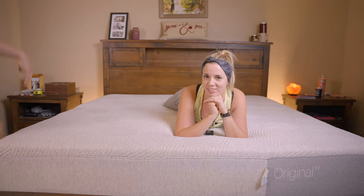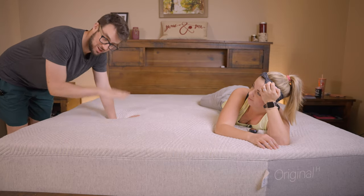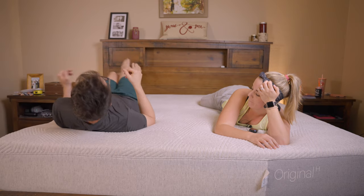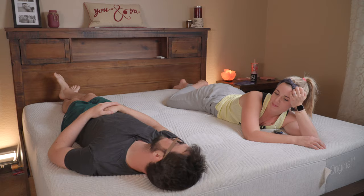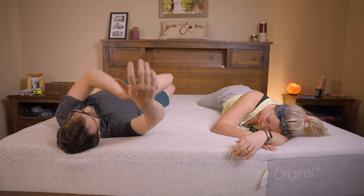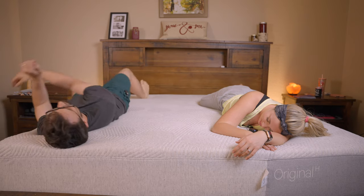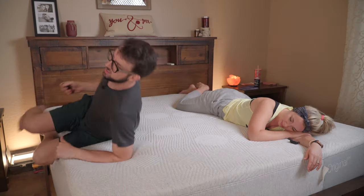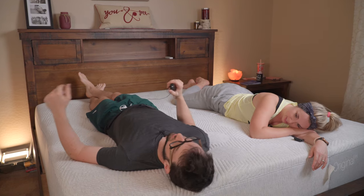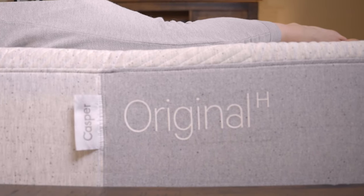And like any bed for couples, I always want to show people what it's like with two people for motion isolation. So I'm going to get in bed — did you feel that? I mean barely. Rolling over... this feels so good though, seriously. I don't care about motion isolation right now, this is just a treat. Could you feel me getting into bed? I go to bed later — barely, a little bit.